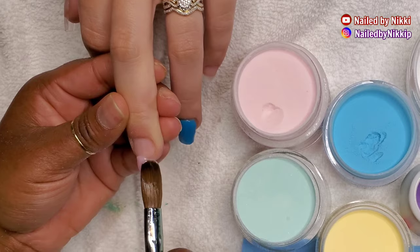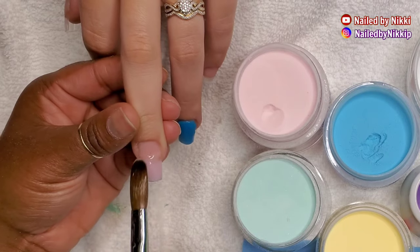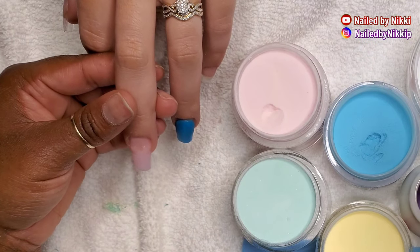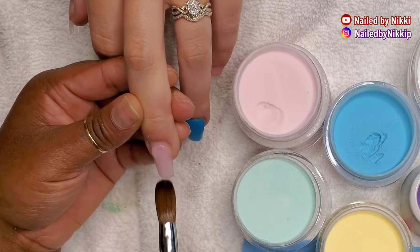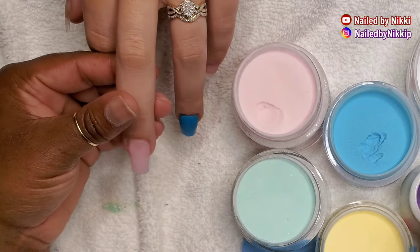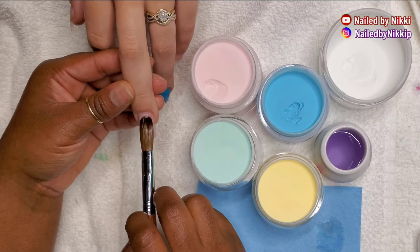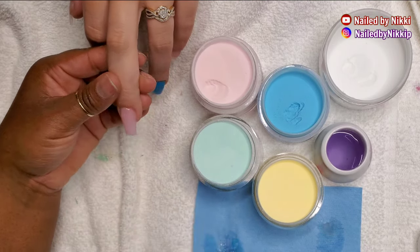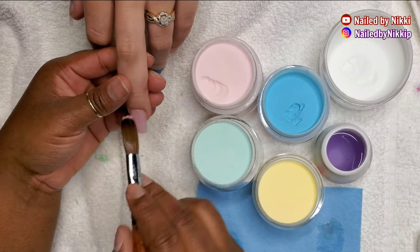Long story short: if you are having lifting, if you have clients that are just problem lifters and you've done everything right — prepped right, using all the right products — and you're still having lifting, try doing base coat and then doing your acrylic on top. Also, I do not wipe off the sticky inhibition layer before I do the acrylic. I do the base coat, cure it, and as soon as I take it out of the lamp I do the acrylic right on top. I feel like that sticky inhibition layer actually attracts and helps the next layer stick.